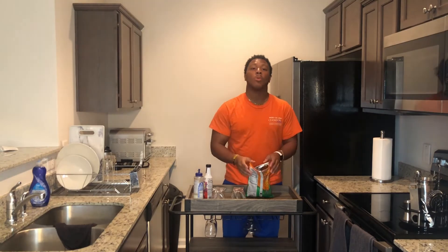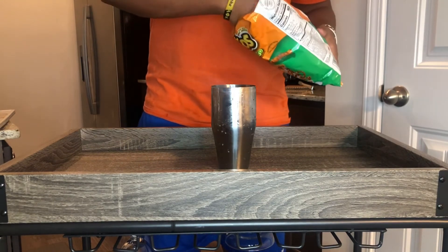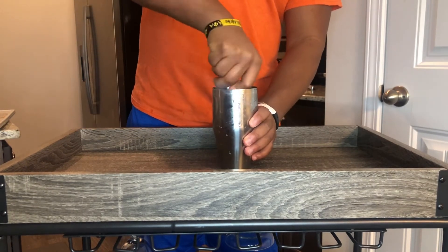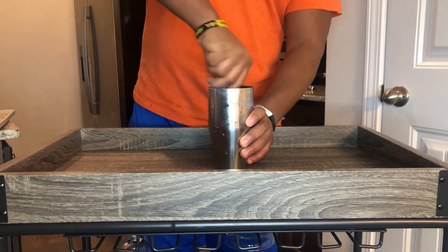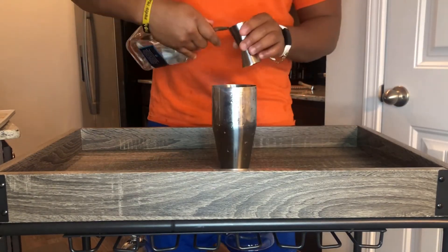First, we're going to grab a handful of our jalapeno cheddar Cheetos and dump that in the cup. Next, we're going to crush those up into small pieces so they soak up the liquor and give it that nice Cheeto-y taste.